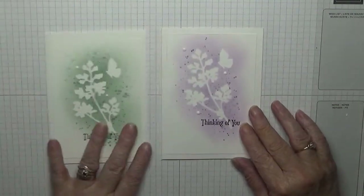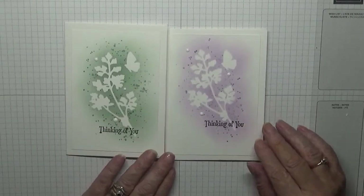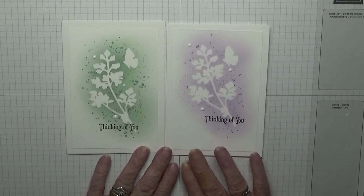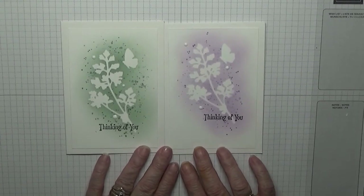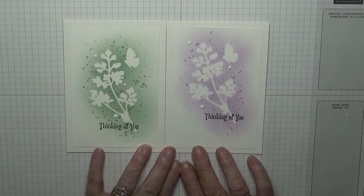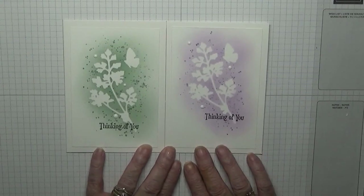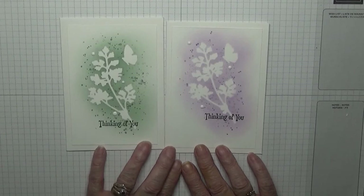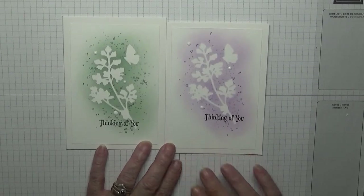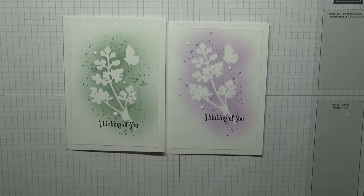A quick and easy flat card — hope you like it! If you do, give us a thumbs up. If you'd like to see more of these cards, please subscribe, and if you press the bell icon you'll be notified of any more videos I upload, which is usually on Monday, Wednesday and Friday. Thanks for visiting and I hope to see you again soon.